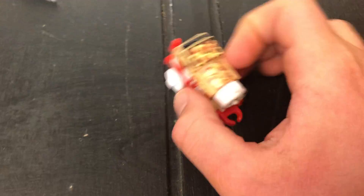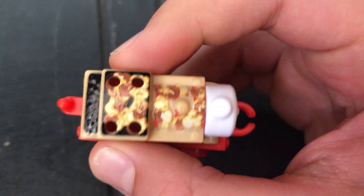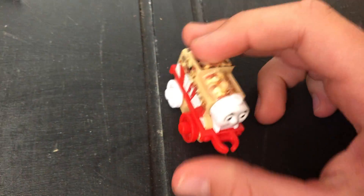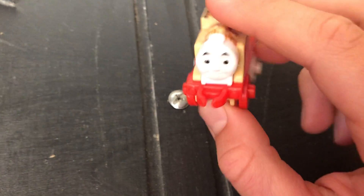By the way, some of you guys may have noticed these holes here. Well, if you smell them, they actually smell of KFC chips — they really do, guys. Yeah, I just sniffed them and they really do have a strong smell.